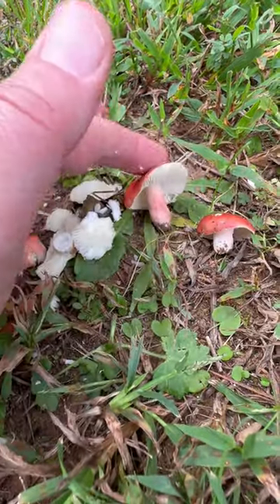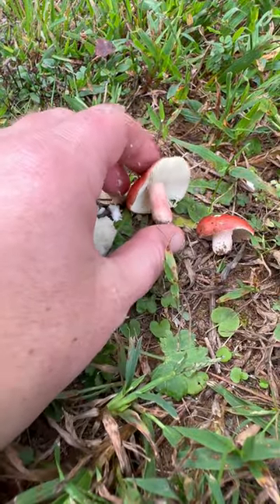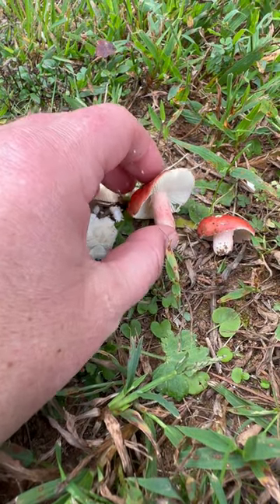I do want to point out this is a really cool one because some Russellas have color on the stem. This one has sort of a rosy tint, and so that's pretty sweet.